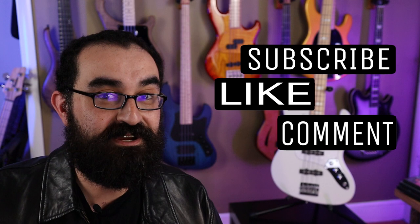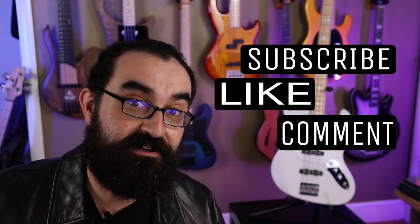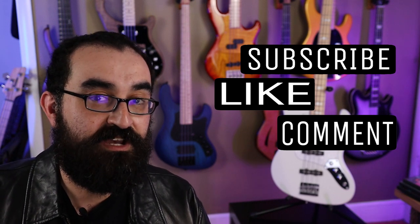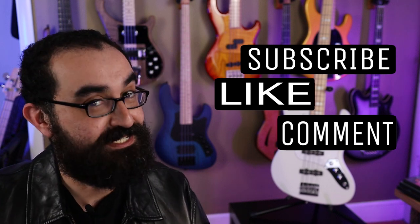Well, that's it for this video. Be sure to like, subscribe, and leave a comment down below and let me know what you think about the Hard Luck Kings Bombshell Series 19 or any of the Hard Luck Kings instruments. And as always, until we groove again.